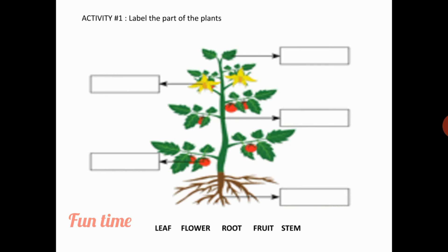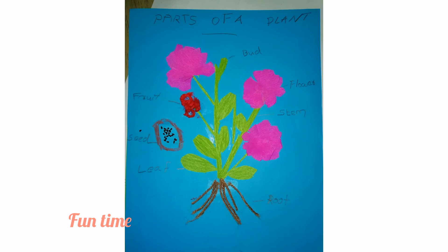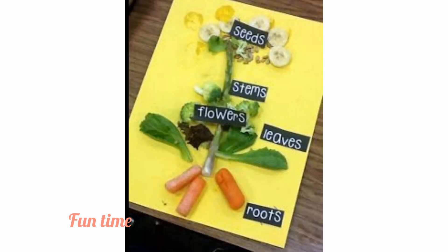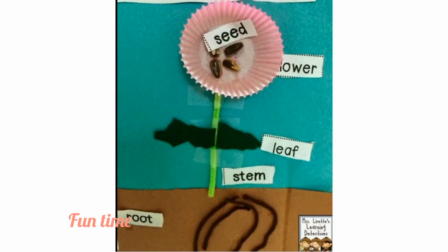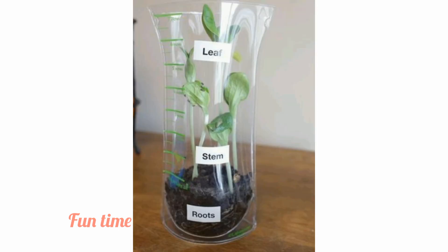Hi guys. A lot of activities that you can do at your home. You can draw a plant and label them, or try cutting the plant out in a paper and label them. Or a fun way is to take the actual part of the plant and label them too. You want to know another activity which is not about labeling?